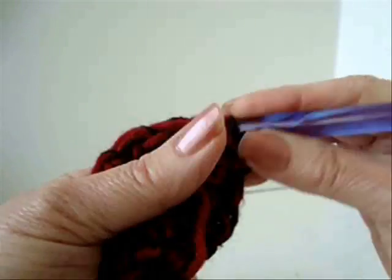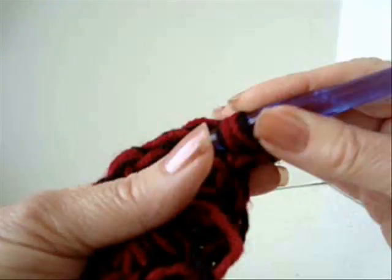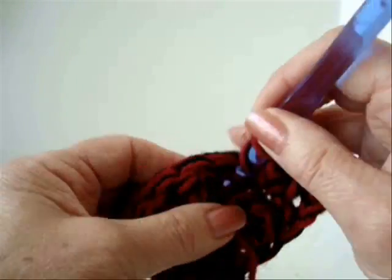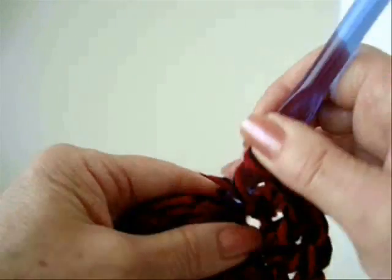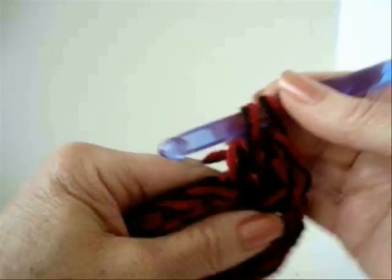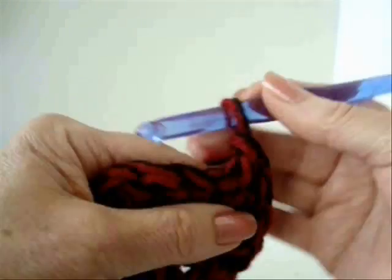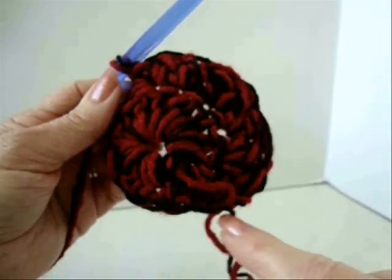Make two double crochet in every second stitch around. So that's one double crochet, two double crochet — one, two. Continue that pattern all the way around.